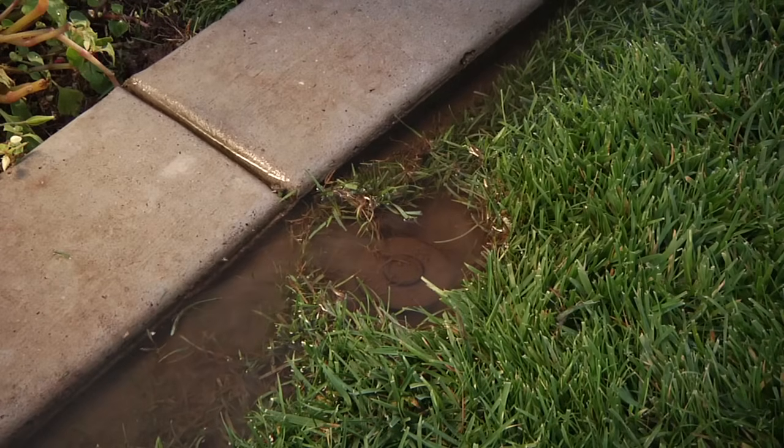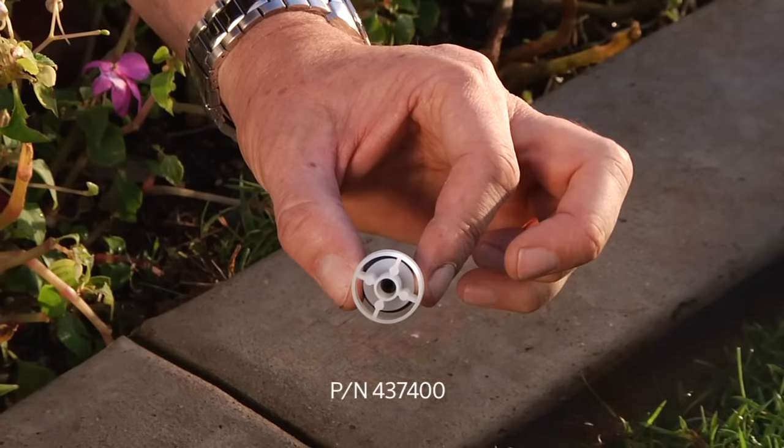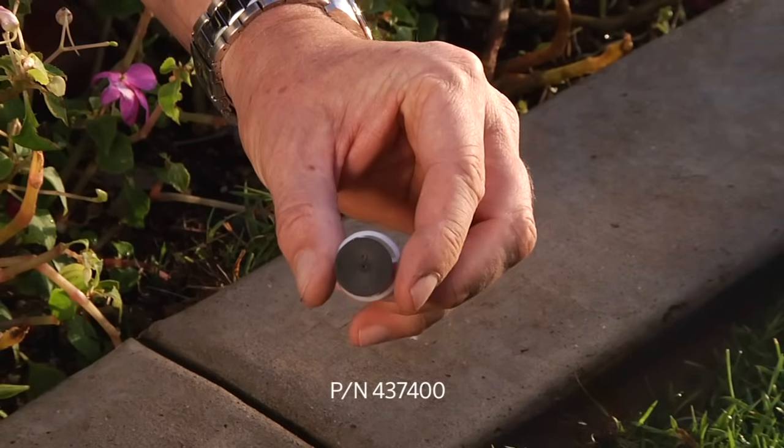If you notice that water continues to drain after the zone has been shut down, then you may have a low head drainage problem. This can be easily solved by installing a check valve. A check valve for sprinklers can be ordered from your local distributor with part number 437-400.